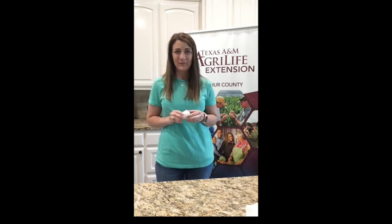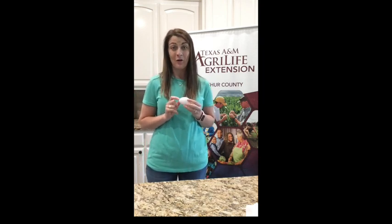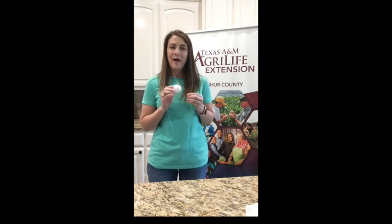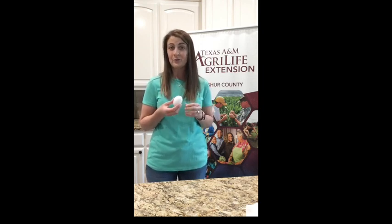The second experiment we're going to do is a strength test. I've got a plain egg and we're going to see how strong our shell is — or maybe how weak I am. Eggshells are strong, right? They are to keep predators away; they keep the bad things out and the good things in, so they are pretty strong.